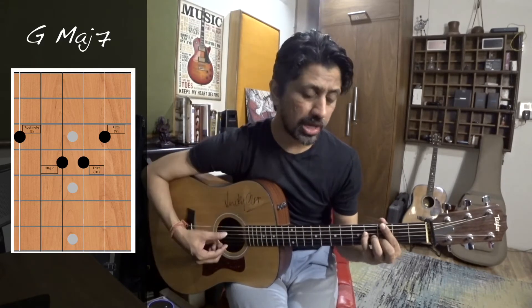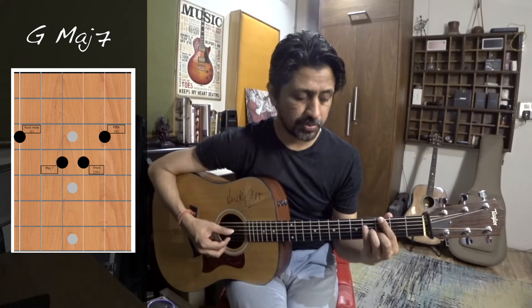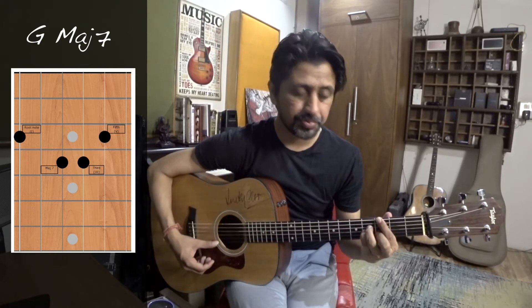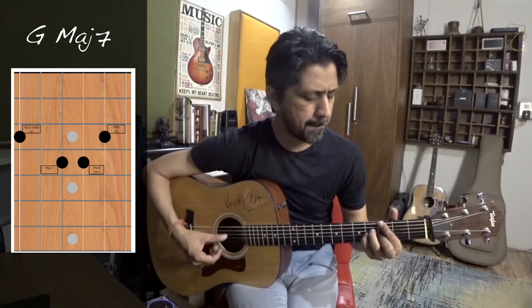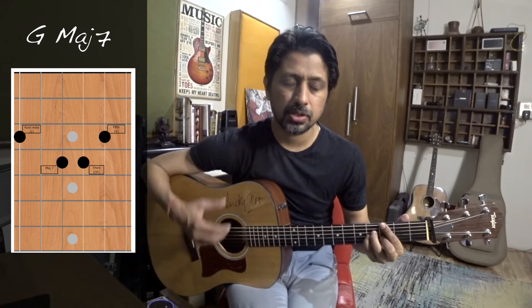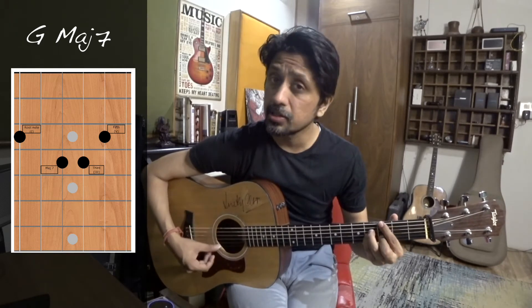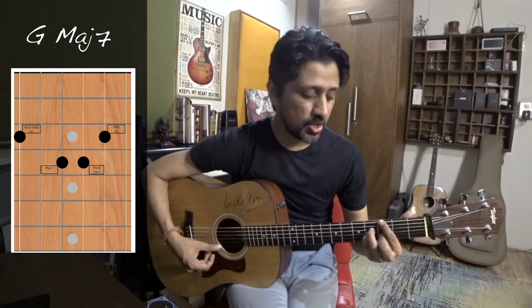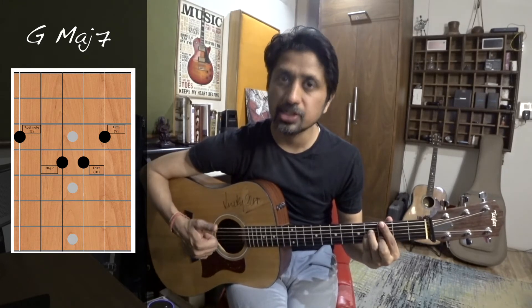If I bring it down by one half step, I will reach the 7th note of the scale. I just rearrange to hold it better, and this gives me a G major 7th chord — it has its own unique sound. If you are playing G major it sounds like this, and G major 7th is — just by moving one finger back and rearranging, we get G major 7th.